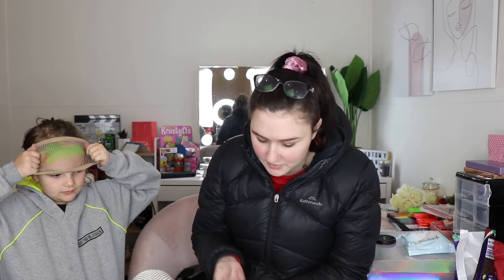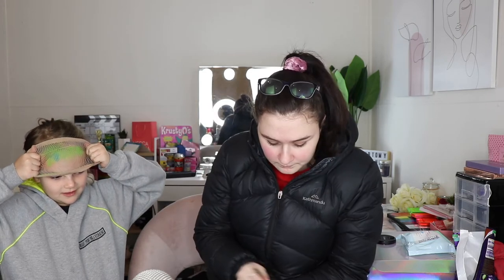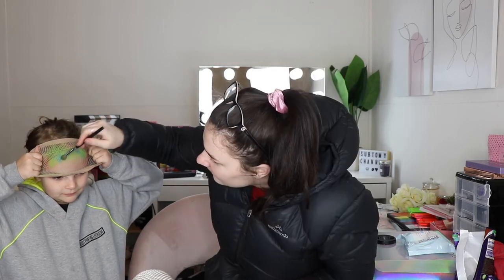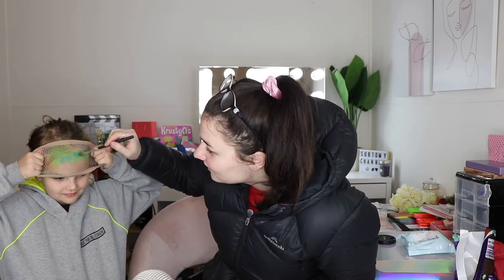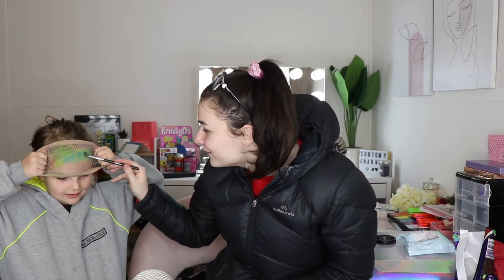Let's jump into a little bit of blue. Blue's my second favourite colour. Is it? I like blue too — it's very pretty. I like black. You like black? Black's a little bit hard to work with in makeup. It's very easy to ruin it.